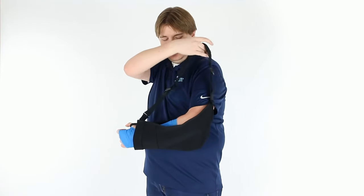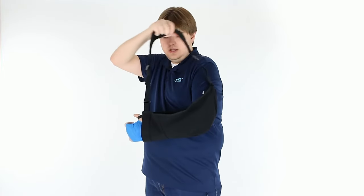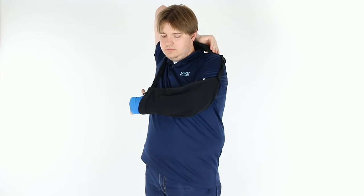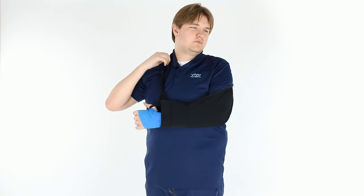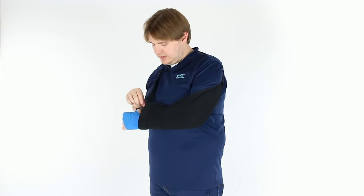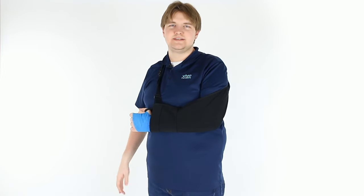Pull the sling up so that your elbow is cradled properly. Bring the strap up and over your head. Make sure the cushion is properly fitted against your neck. You can adjust the straps on either side, either in the front or back. Make sure everything is comfortable, and it's as easy as that.